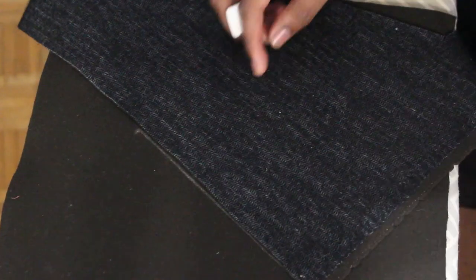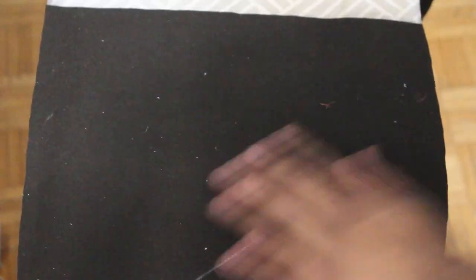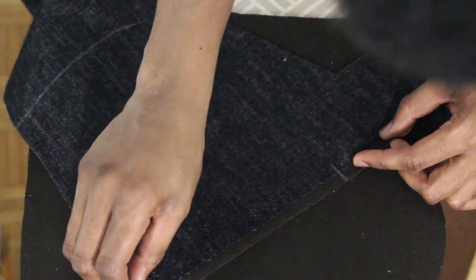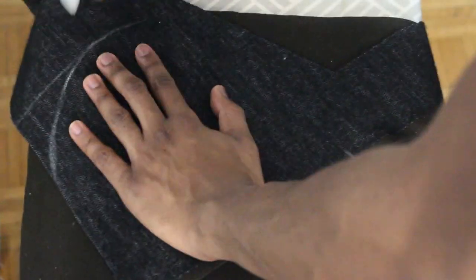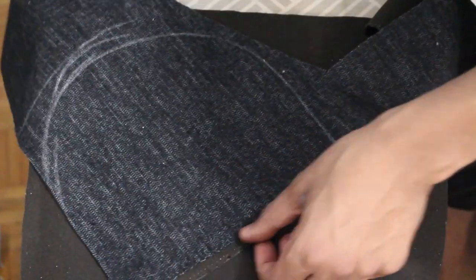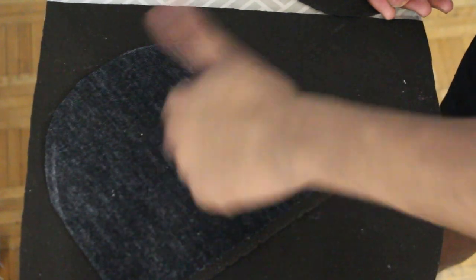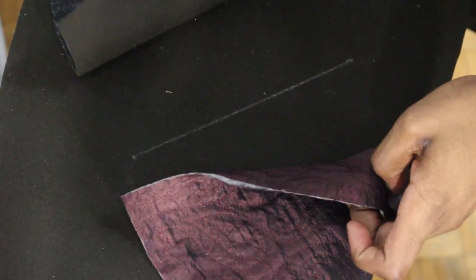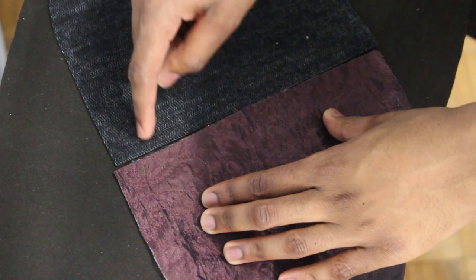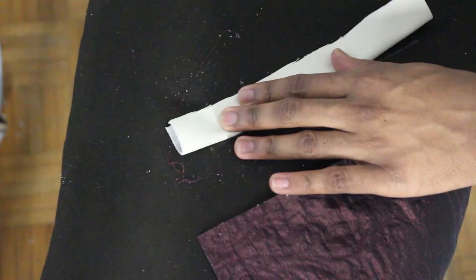Now we're starting off with the welt pockets for the jacket. This is the hardest but also the most fun part. I'm just using my hands to measure the general shape of the pocket, which is what I usually do anyway. I'm chalking out dimensions so I know how and where to cut, obviously leaving some space for seam allowance, and using a ruler to measure. I'm making the welt pocket — I have to make a top part and a bottom part of the pocket, and then sew the actual welts on as well. For the welts of the pocket, I'm using leather because that contrast looks really nice against the color of the fabric.